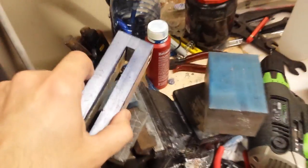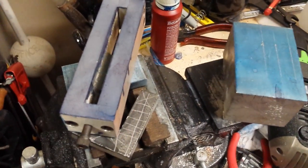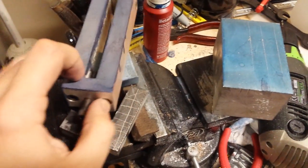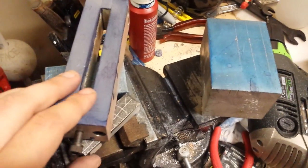Hope this solves the problem of how to make a red dye-based or Sharpie-based engineer's blue at home.